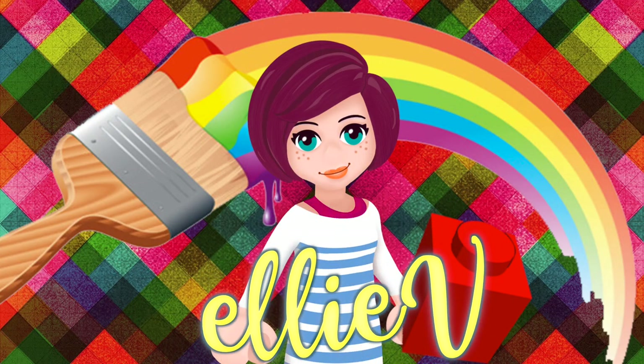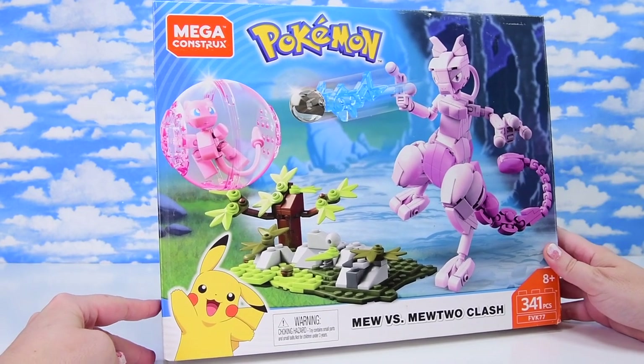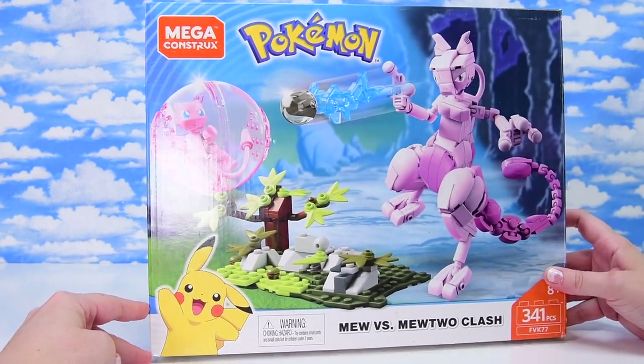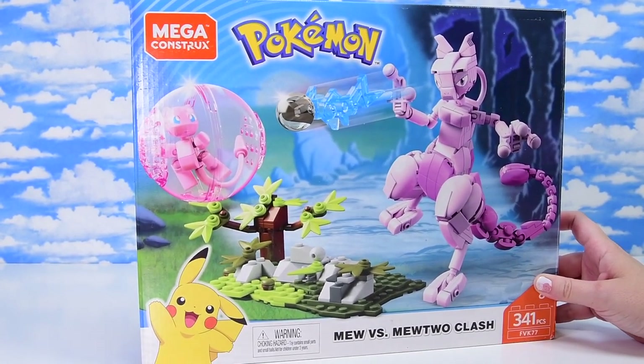Hello, welcome, I'm Ellie. Today we're going to build some Pokemon, which is not something you can do with Lego because they don't have the license. So this is a Mega Constructs set — the Mew vs Mewtwo Clash — and this was actually released a few years ago.